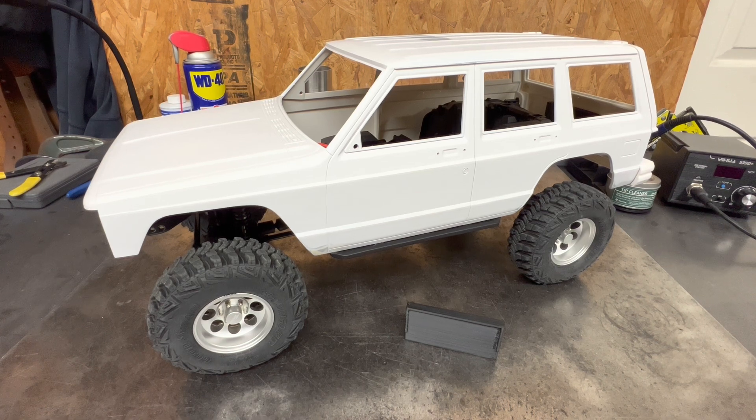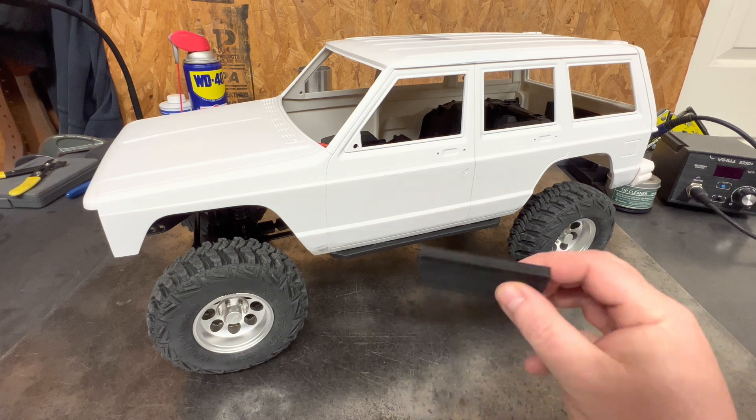Welcome back to the channel guys, it's Maz back again with another video. Today we have the TRX4 back in the video. Appreciate y'all hanging in there with these tent scale videos, but we have it back getting some body mounts made.